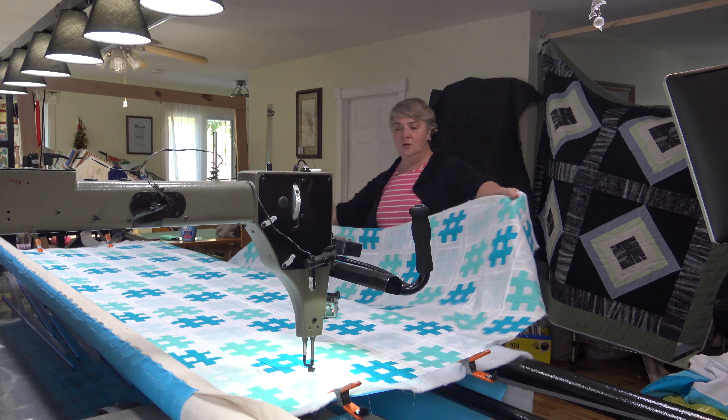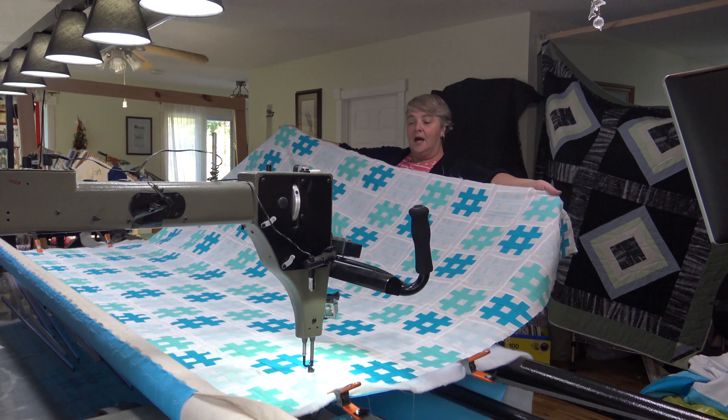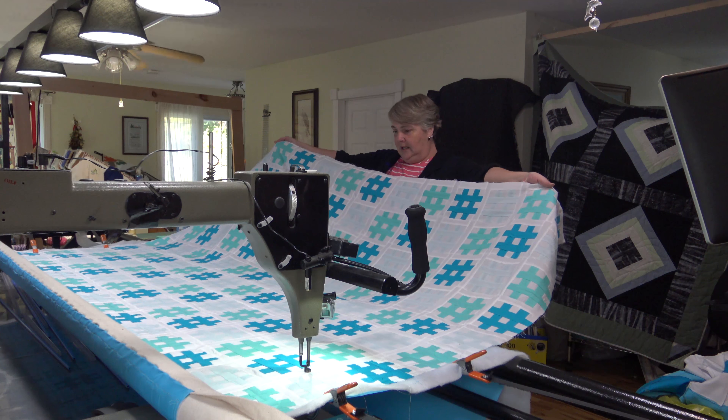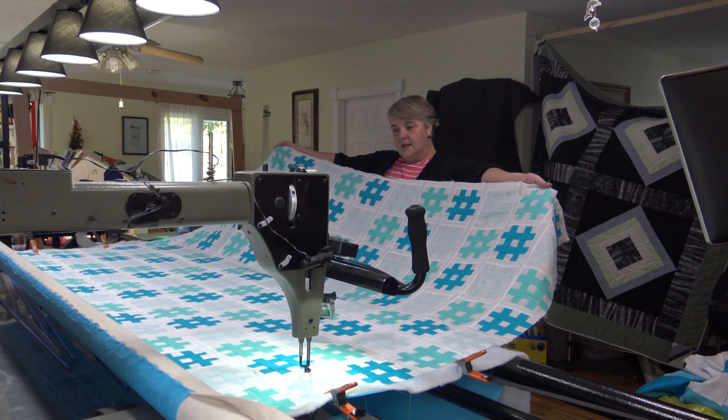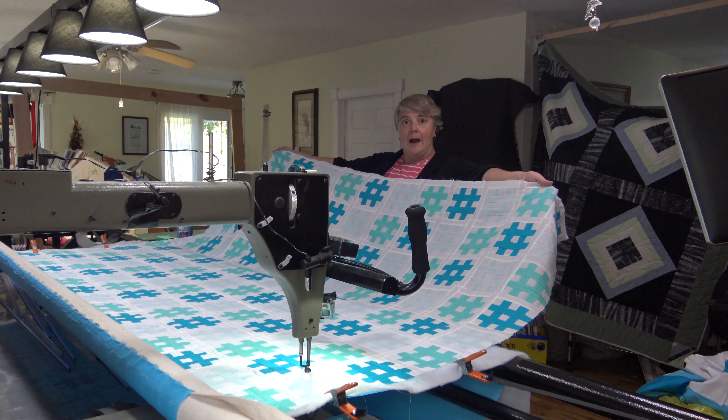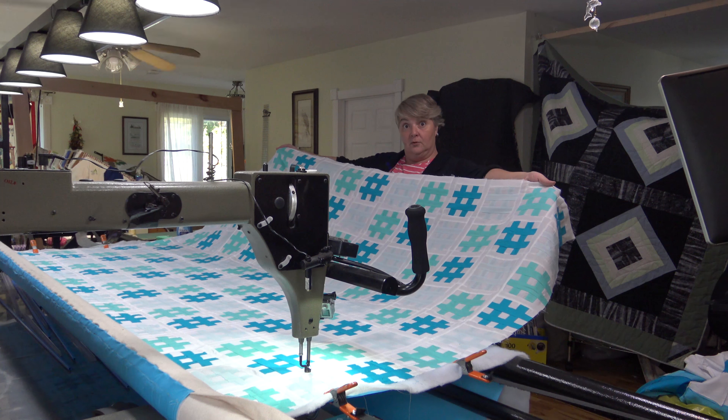So take a look at this beautiful quilt top that she did. There are 150 of these beautiful little squares and it's done in three tones and then the white sashing, and I love it. I think it would make a fantastic scrappy block idea, great for busting scraps.